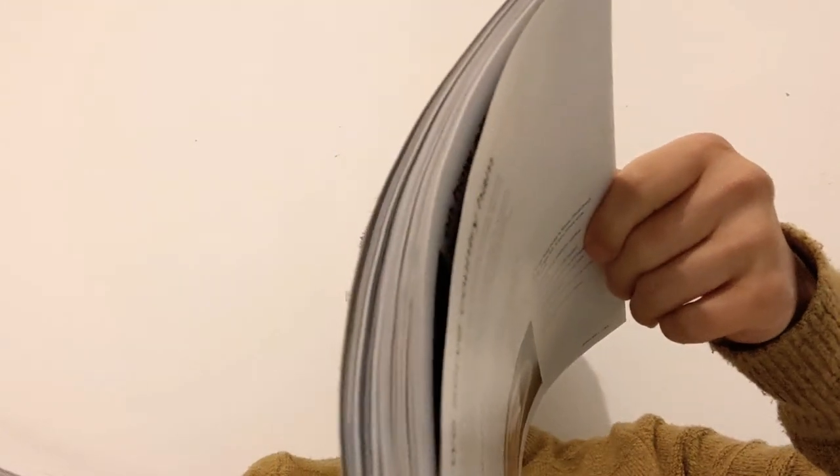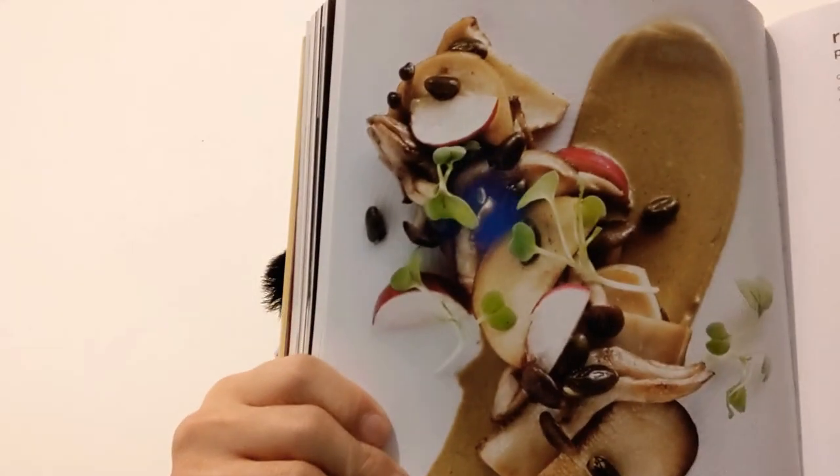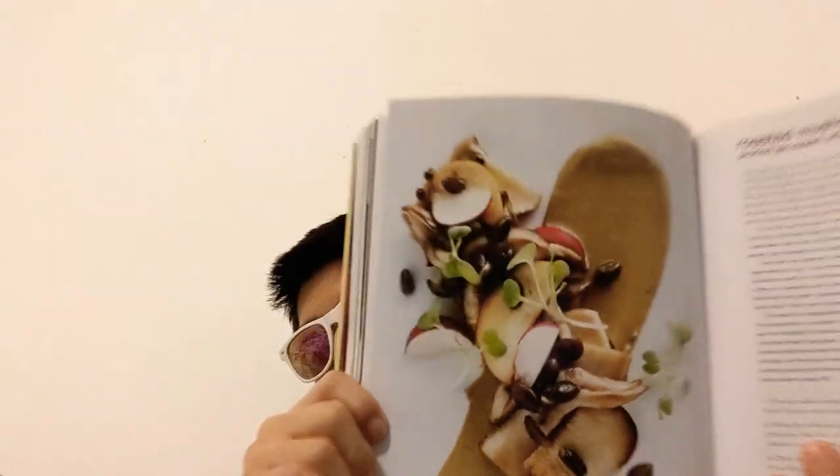It keeps going and gives you loads of recipes — so many recipes in this book. I'll show you a couple of pictures as well. That's one of his restaurants shown in here, and that's one of his dishes as well. I'm just showing you what the inside of the book looks like.